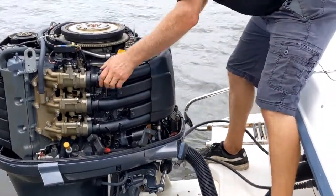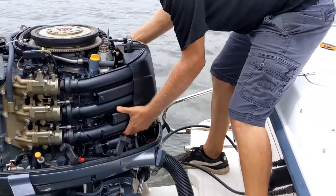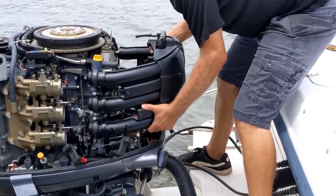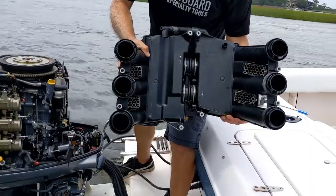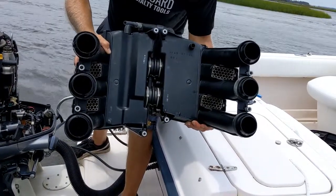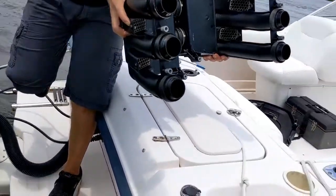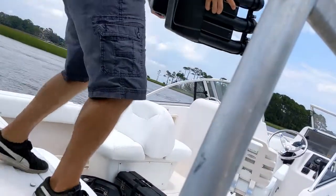If you're working over water, the big objective is don't drop anything in the water. You're going to take the breather assembly — you can see it's held together by zip ties and magic. Try to keep it together, because putting it back together is just no fun. I'll put it over here.